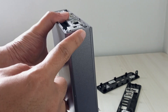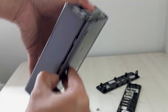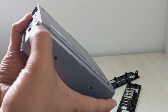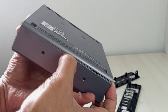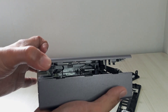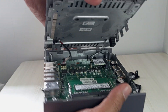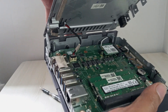Now let's move on to prying open the middle section of the Acer Chromebox CX-I4 to access the internal components. Using your fingernails or preferably a plastic spudger, carefully work along the seams of the middle part of the chassis to release the plastic clips. Start at one corner and gently slide the spudger along the edge, applying light pressure to pop the clips loose one by one. If you feel resistance, double-check for any remaining screws you might have missed earlier.